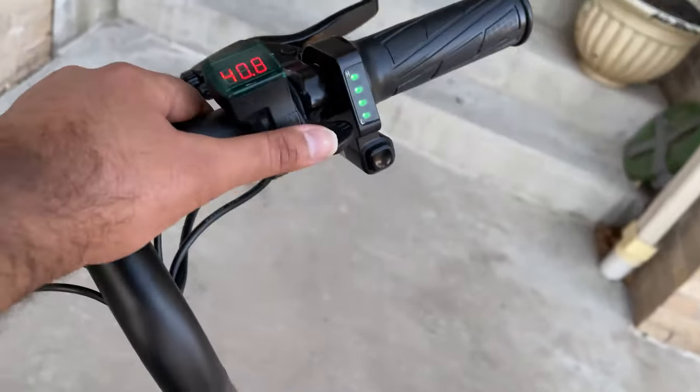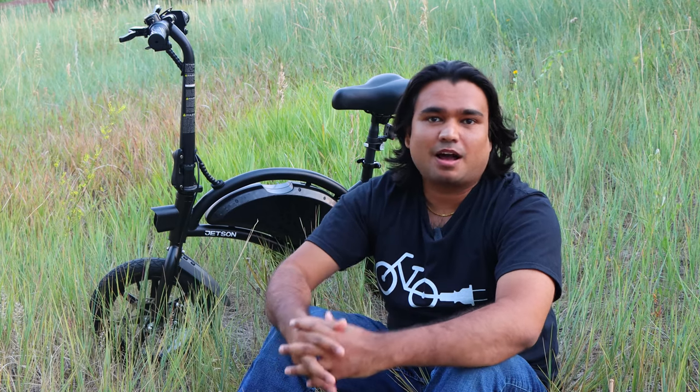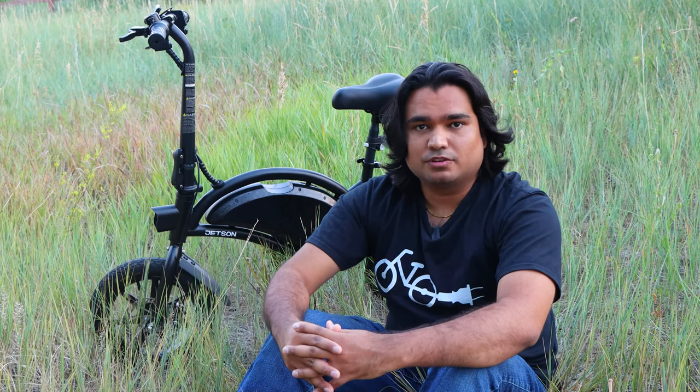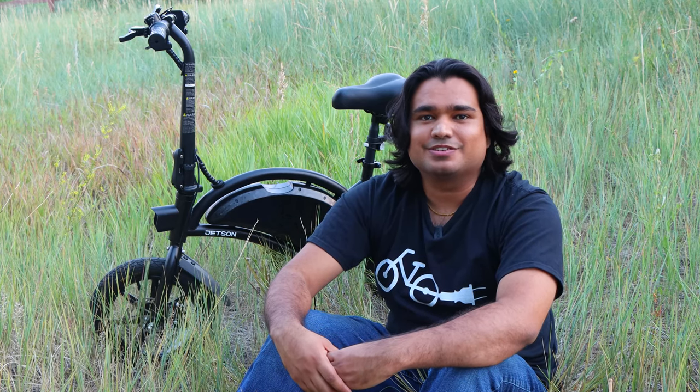I'll include the playlist of all my Jetson Bolt Pro videos here. As you can tell, I love this bike and so do thousands of other people around the world. You can see all the positive comments in my comment section. I haven't needed much maintenance for this bike, but I think my tires are going to be wearing out soon, so I am going to be making a detailed step-by-step installation guide for the tires and inner tubes for this bike soon, and I hope to make many other videos about it in the future.